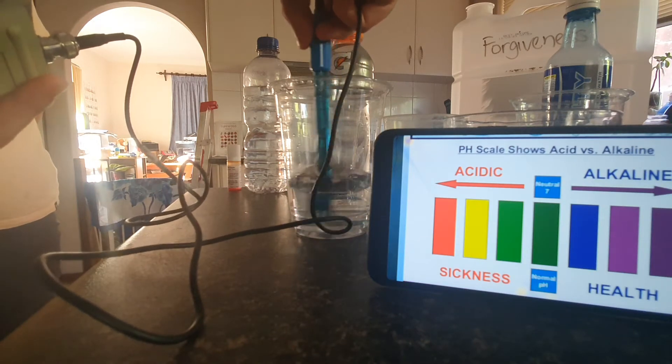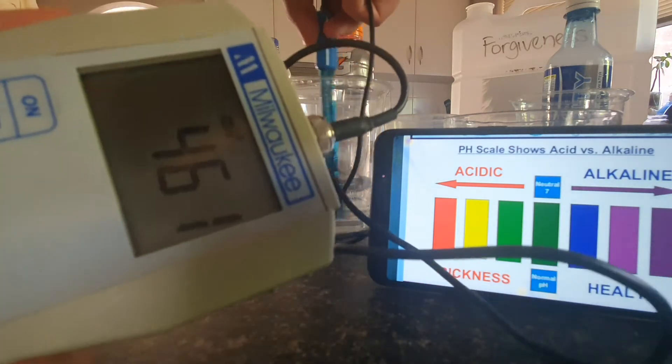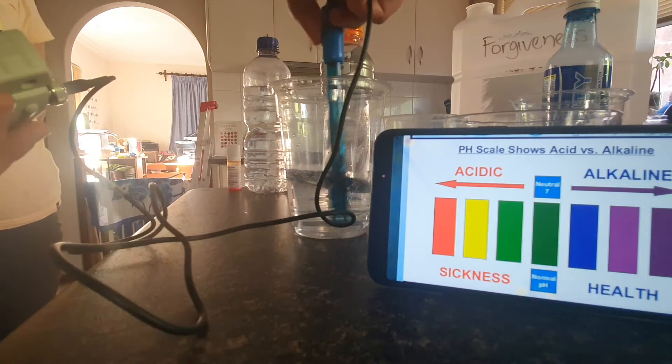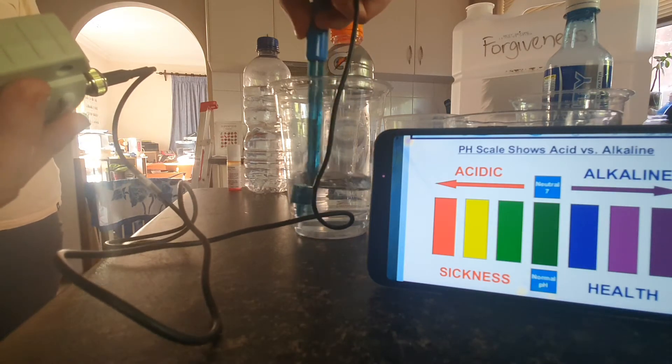You can see it. And that will start going into the negative. Had we calibrated the device, that would already be like negative 800. It just takes a little while to catch up.